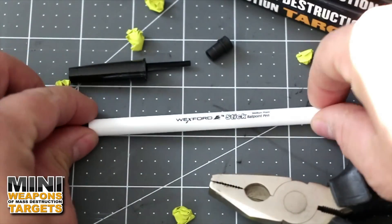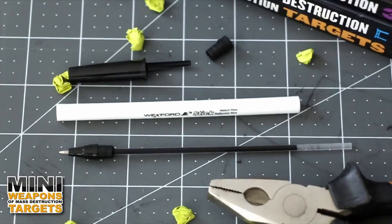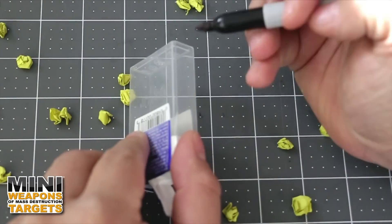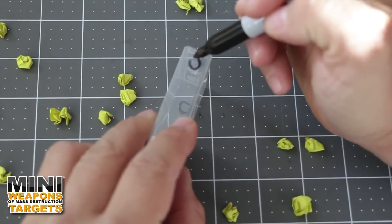The first step is to disassemble the pen. You may need to use pliers to dislodge the rear housing cap. Using the pen as a guide and at a slight angle, use a marker to indicate two pen-size holes on both ends of the tic-tac container.